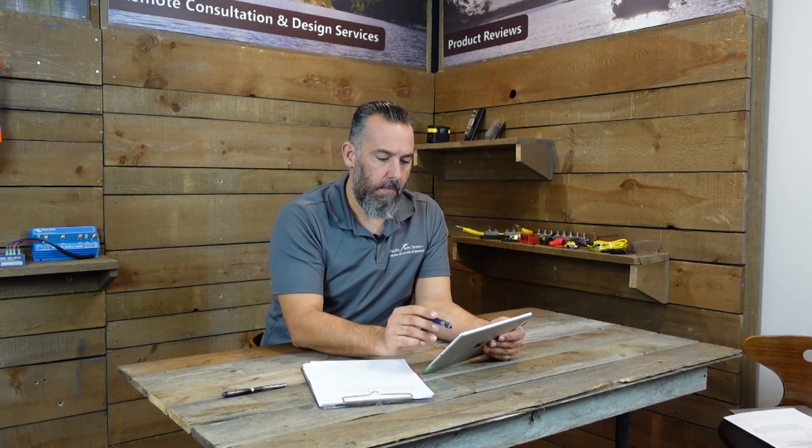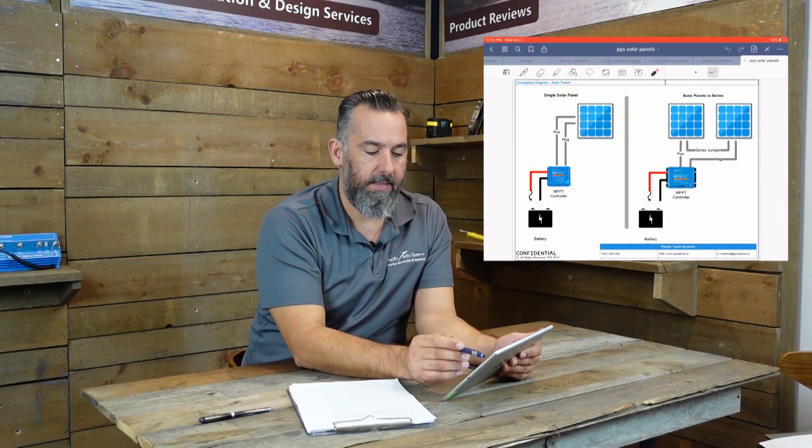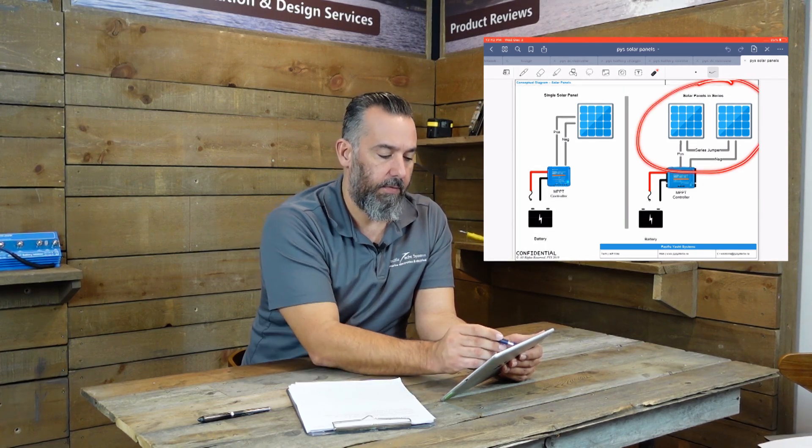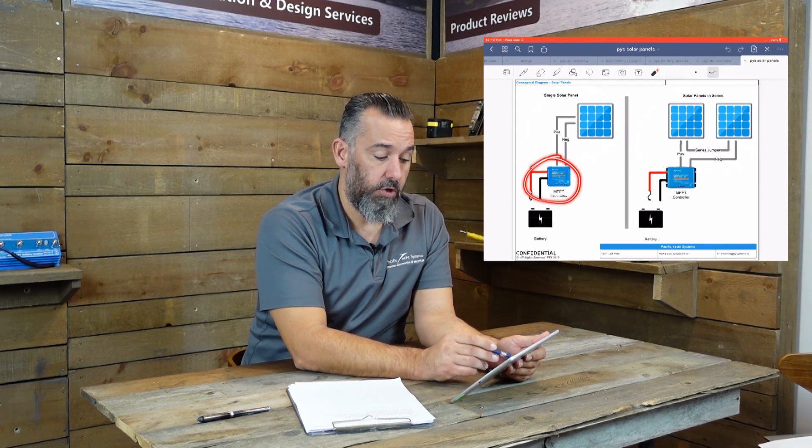What we're going to do is a little bit of show and tell. I'm going to bring you to look at a diagram and we're going to be overlaying on top of this diagram to try to visually explain what I'm trying to say. Here we've got two examples: we're seeing solar panels in series, and a single solar panel connected to a single controller.